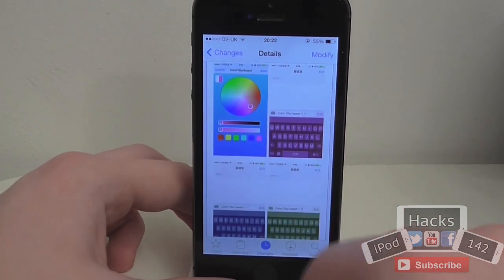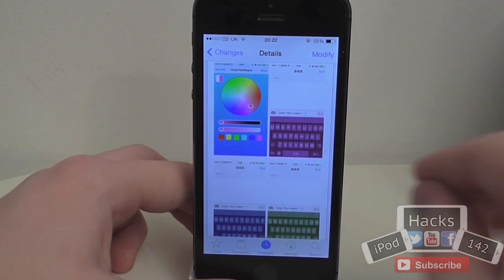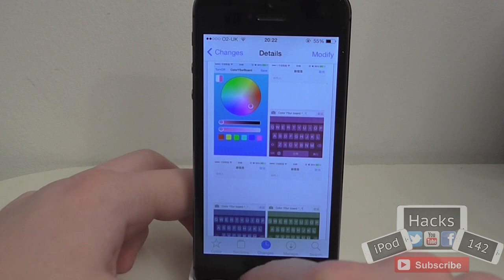It's very cool, it's not like all these other tweaks where you just get a list of colours, you just select which one and it changes it. This is a lot more customisable.